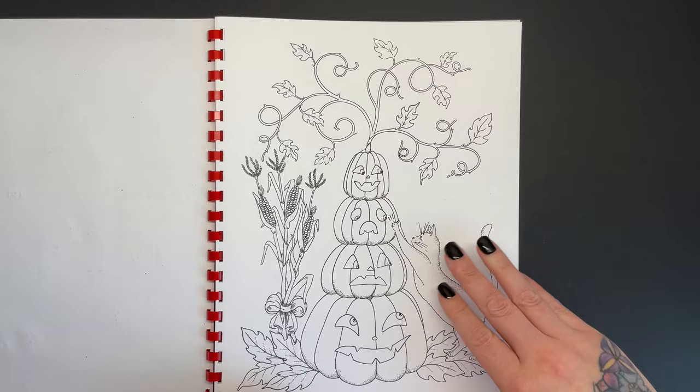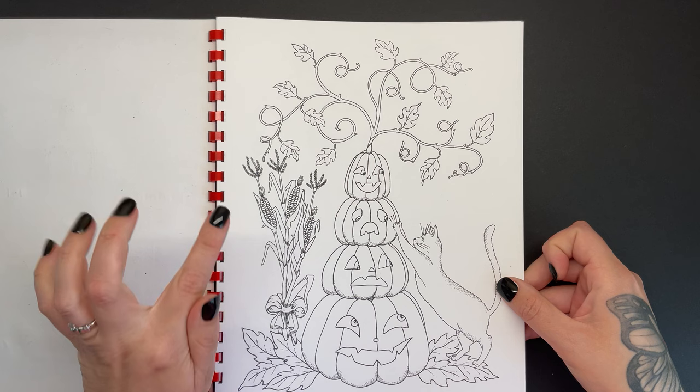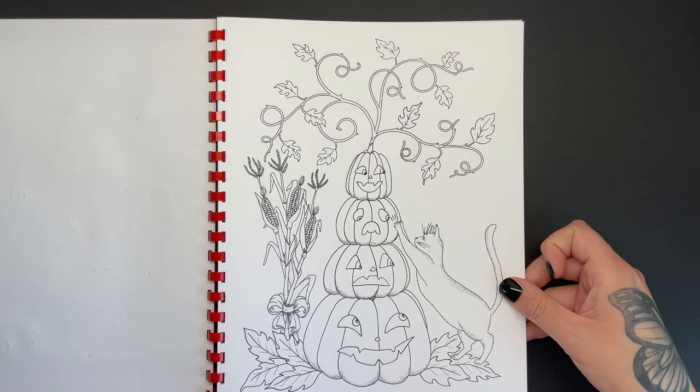Then we have more pumpkins with different faces on — really cute. We've got some corn on the cob, and this cat is scratching at a pumpkin. Just so much fun.